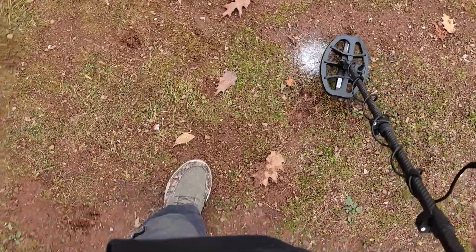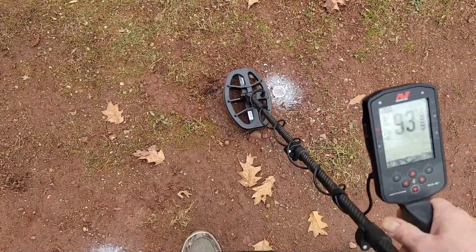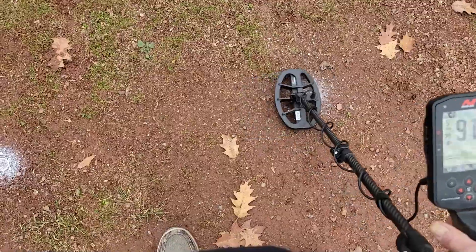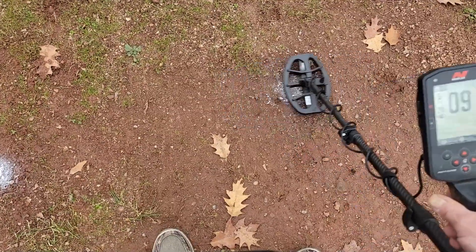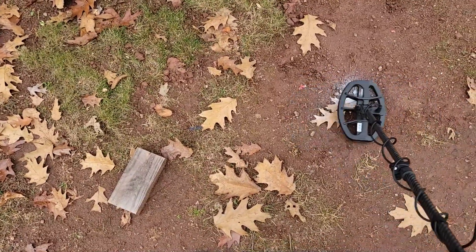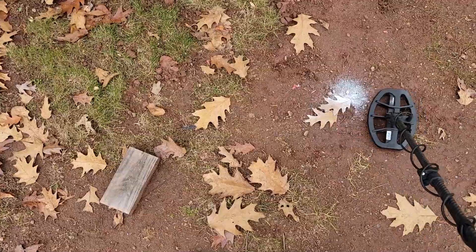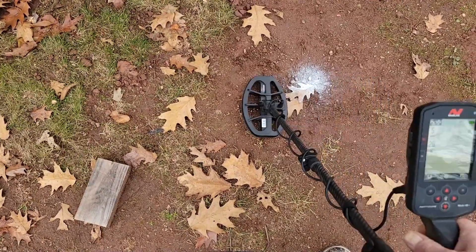Here's a V nickel. The difference in kilohertz and frequency really throws you off a little bit. Here's a war nickel - look what it rings up as: 93, 95 - really quite weird. This is a twelve-inch half dollar and it hits it, but the number reads strangely. Here's a ten and a half inch dime - I'm not sure it's going to hit that. It doesn't really register on the target ID, though you can hear it in there a little bit.